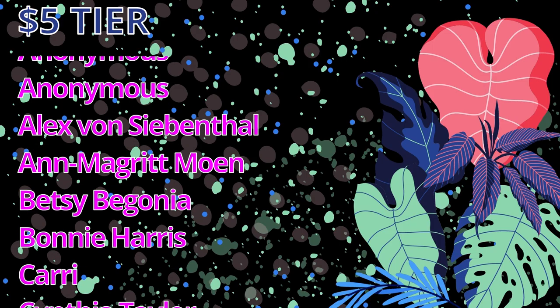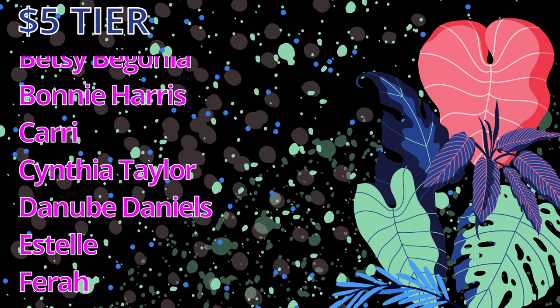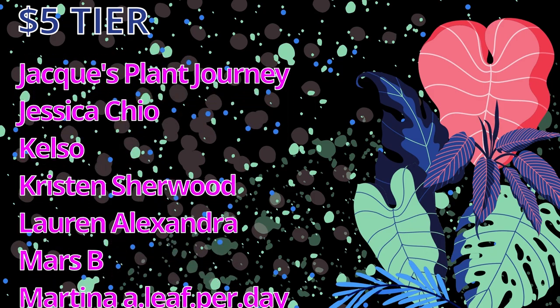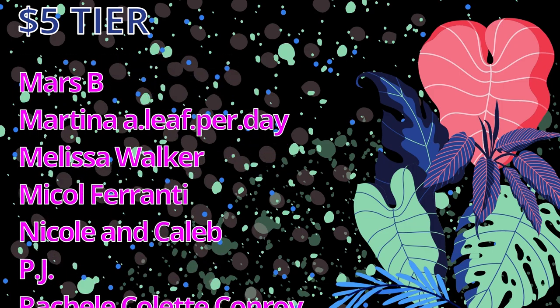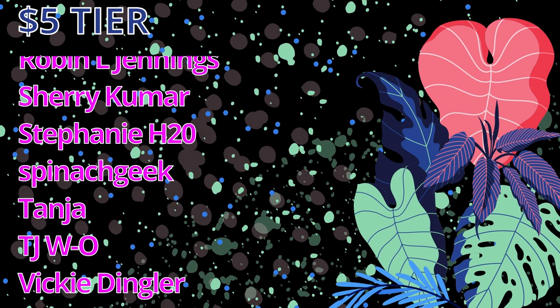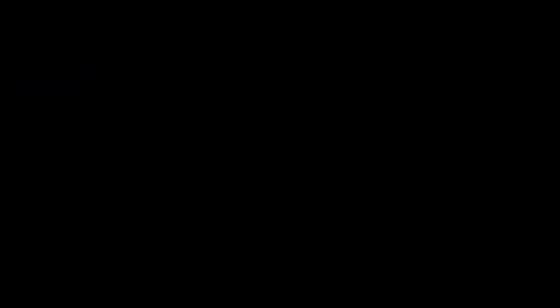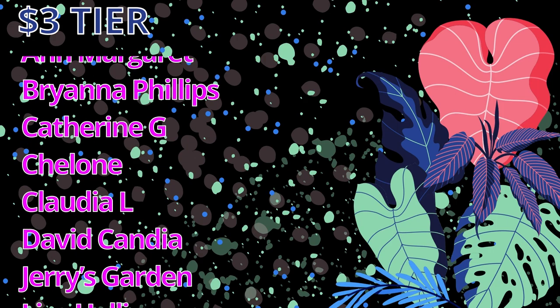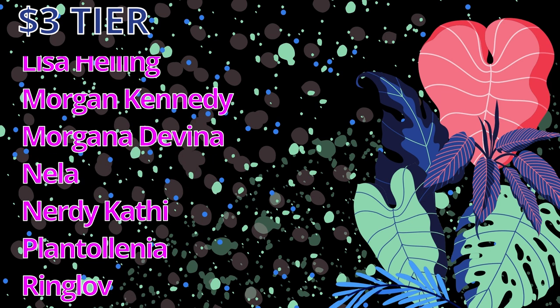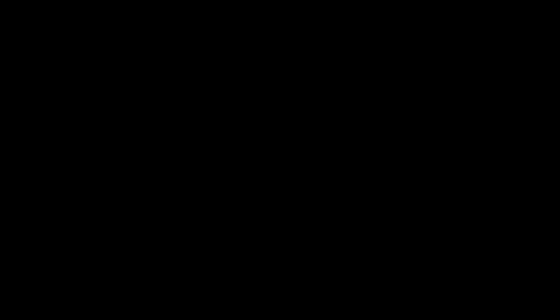I would like to take some time to thank my patrons. A massive shout out to my $5 patrons: my two anonymous patrons, Alex von Siebenthal, Anne Margaret Moen, Betsy Begonia, Bonnie Harris, Carrie, Cynthia Taylor, Danube Daniels, Estelle Farah, Houseplant Heather, Hoya Heather, Jacques, Splend Journey, Jessica Chio, Kelso, Kristen Sherwood, Lauren Alexandra, Mars B, Martina, Alif Pardet, Melissa Walker, Nicole Ferranti, Nicole and Caleb of Schlieff Tropicals, PJ, Rachel Kledt Conroy, Robin L. Jennings, Sherry Kumar, Stephanie H2O, Spinach Geek, Tanya, TJWO, Vicky Dingler, Wojtek Takac, Wendy, Wendy Foreman and Zlokov Niponi. A big thank you to my $3 patrons and $1 patrons as well. Thank you all so much for the incredible support and even more thank you for watching this video.